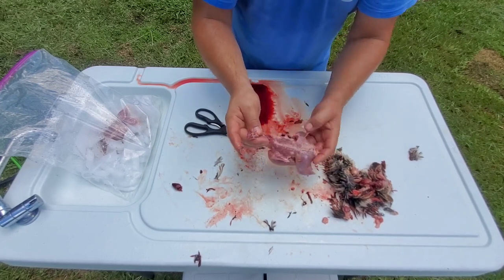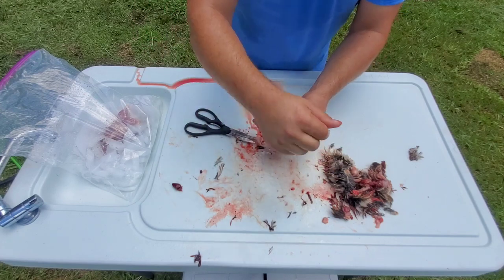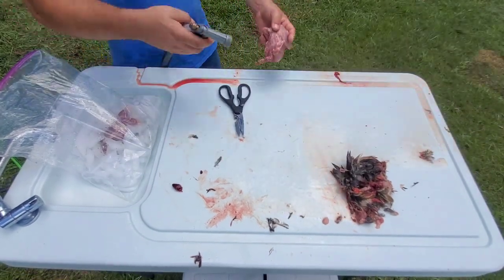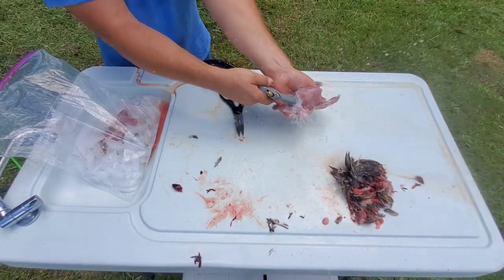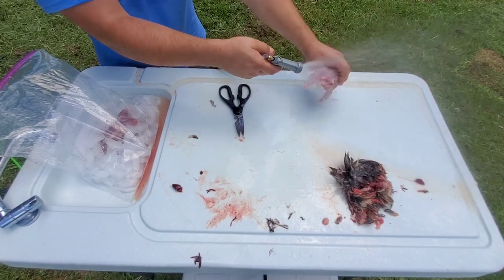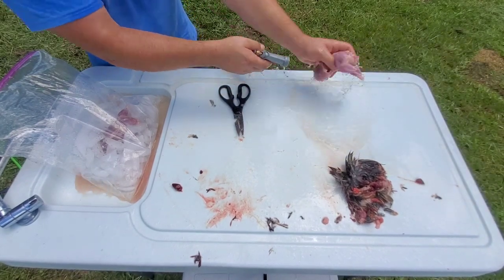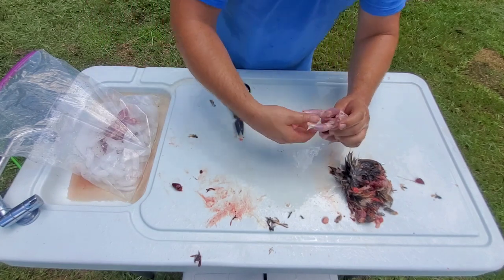So that bird's pretty well cleaned up. I'll give it another rinse and just throw it right in the bag of ice I've got. Then we're going to do the same thing and go ahead and put the next one in there.